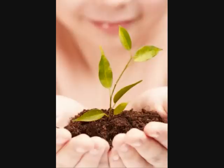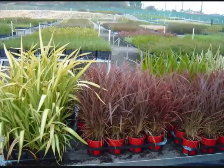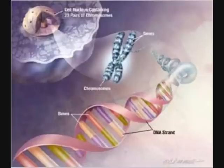Some of the demerits of backcross are: the newly developed variety is superior to the recurrent parent only for the character which is transferred and not for other characters. Very little recombination takes place. It is a lengthy process; by the time we transfer a gene to the variety, it may have been replaced by other superior varieties. It is ineffective for traits with low heritability. If some undesirable genes are closely linked to the desired gene, the undesirable genes are probably transferred along with the desired gene to the new variety.